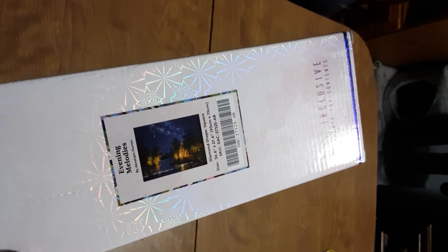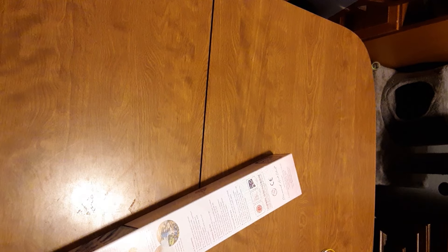We are going to be opening Evening Melodies by Abraham Hunter. I already took the plastic off so I don't have to struggle with that. We're gonna open our tool kit first.